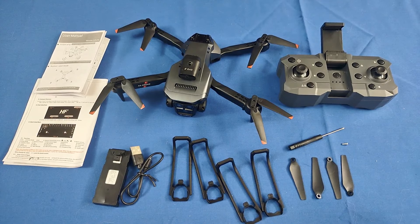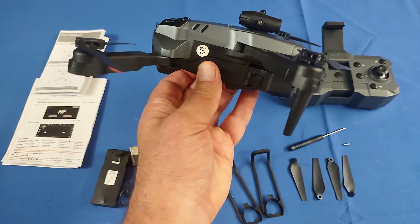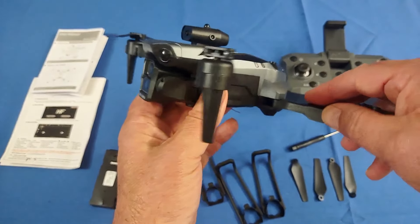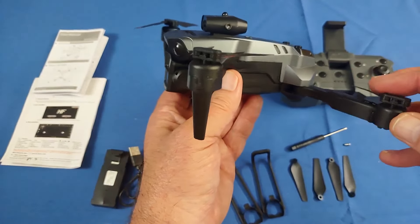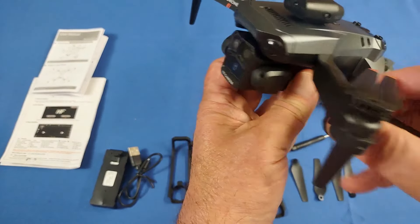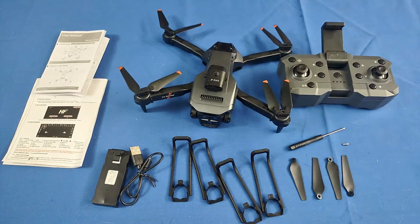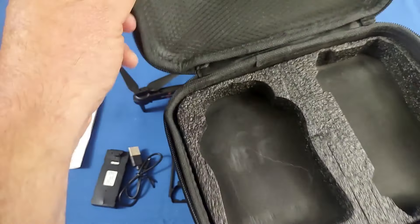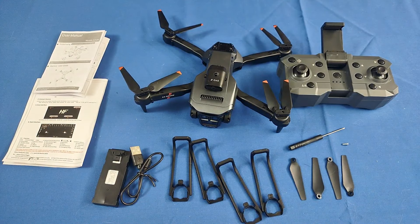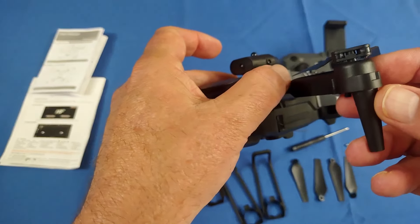Total weight on this is about 112 grams with the battery installed. That means that this does not require registration in most countries, except for those who have registration requirements for camera drones, since this does have a camera. Most countries, including the U.S., do not require this to be registered. It is a folding drone, which makes it highly portable. And it actually does come with a carrying case for this drone in the under $30 price range. Now, under $30 price range, you're going to expect to get a brushed motor drone.